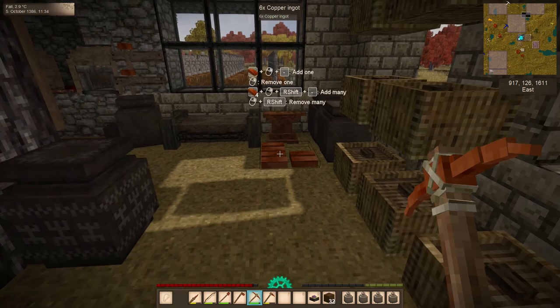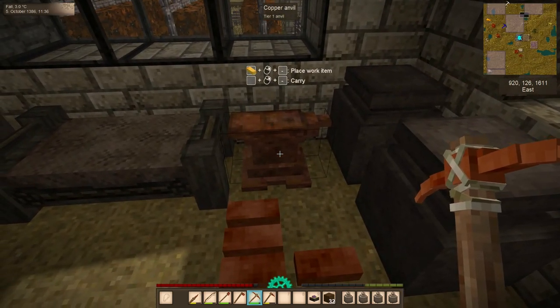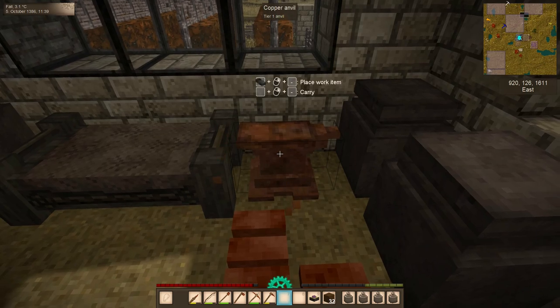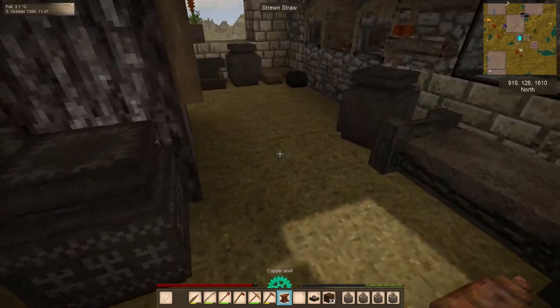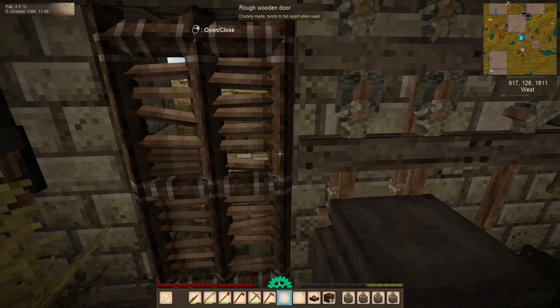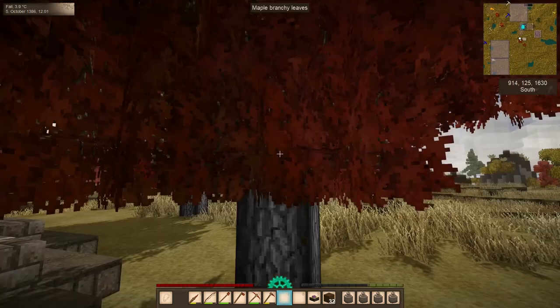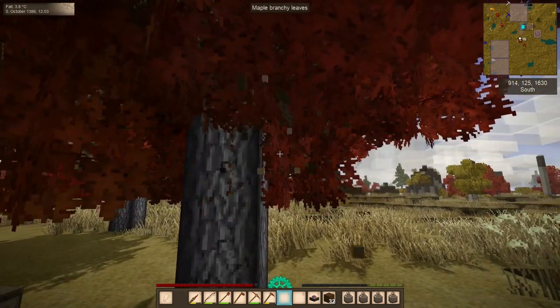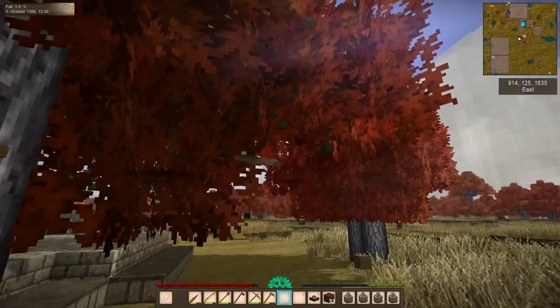Today we are going to finally make use of this copper anvil that we made in the last episode. I'm going to pick this guy up and get him somewhere a little more out in the open. I'm getting really tired of these slippy doors that break every couple times you use them, and now it works fine.